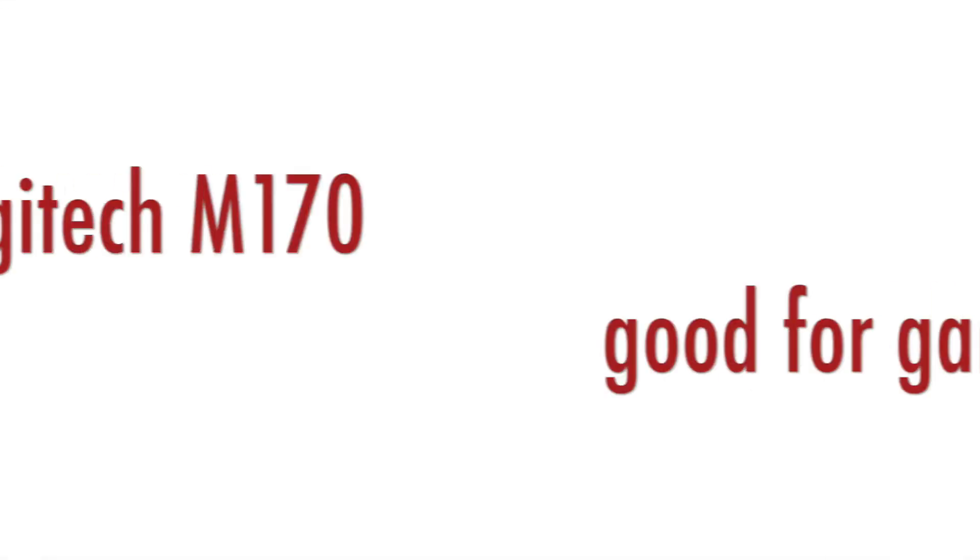Is the Logitech M170 good value for money? Yes, it is excellent value for money — it is a compact USB wireless mouse that just works. However, if you plan to use it all day long, I would recommend considering something with a higher budget. For everyday use on my laptop I use the Logitech Anywhere MX2. Is it good for gaming? Definitely not — it does not have any additional keys and is made for home and office use. You can still play games with it, but don't expect to become world champion with this thing.